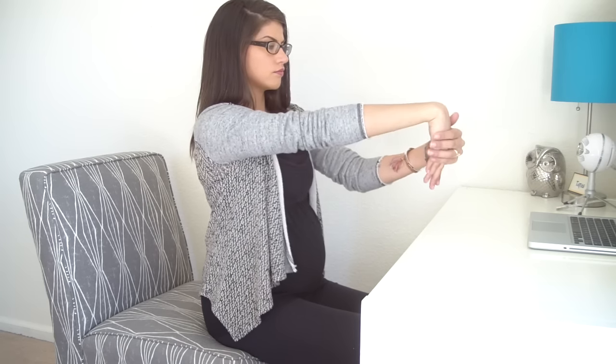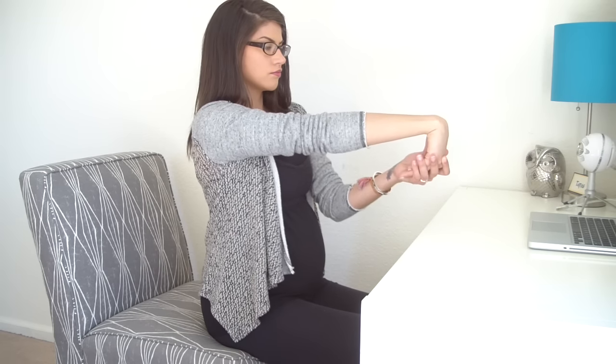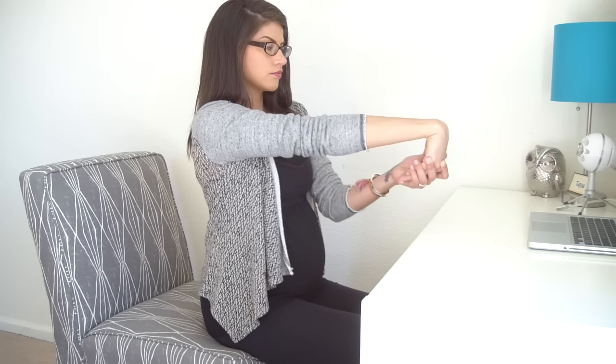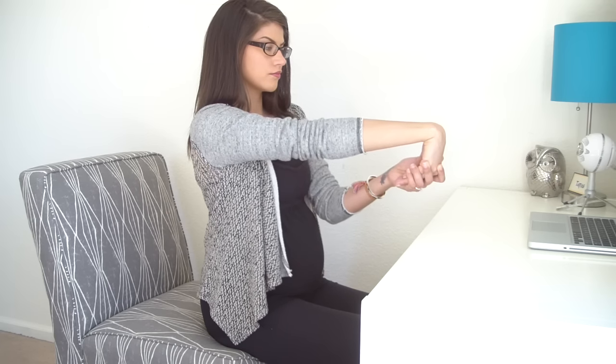And release. This time extend your right hand forward, palm down, and use your left hand to pull all of your right fingers back towards you. It's okay if they curl in slightly. You should feel a lot of sensation on the top side of your right forearm. Relax whatever you don't need.